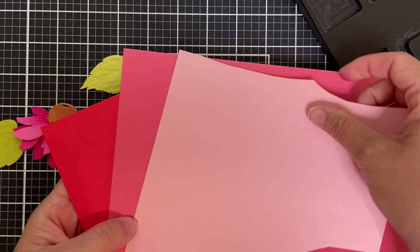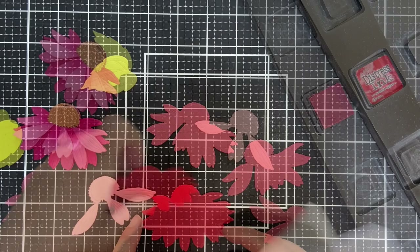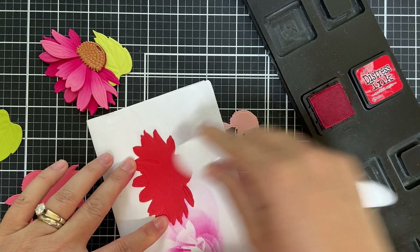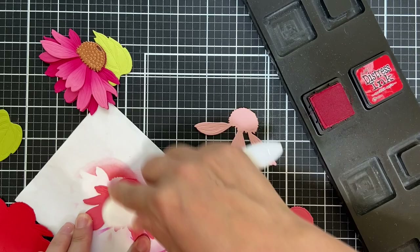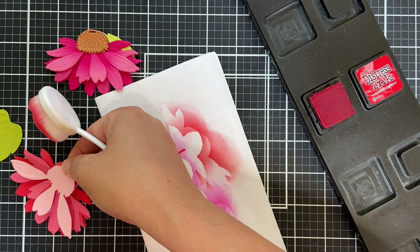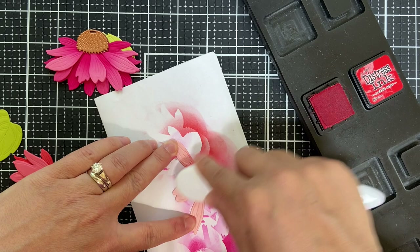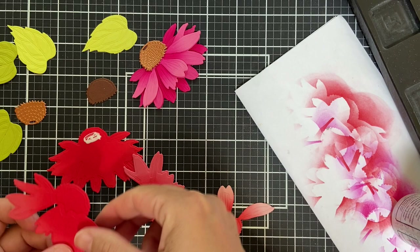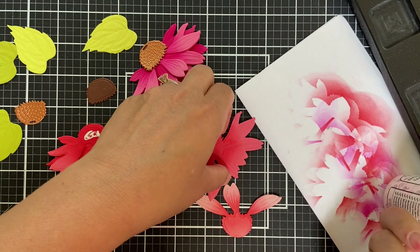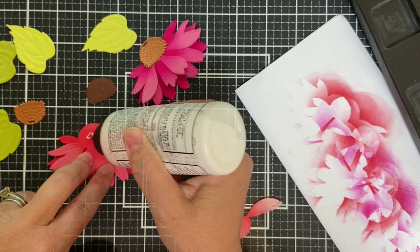I'm going to do one more coneflower out of three shades of red to pink cardstock. I did a quick search on coneflowers — have you ever seen how many different beautiful colors and multicolored coneflowers there are? I was thinking about trying to do a multicolored one, but I just went with a pink and a red. Keeping it easy peasy, lemon squeezy. For the ink blending on these, I used Candied Apple to keep it more in the red family, just a little bit — a little dab will do you. You want to have variation. I'm going to use that liquid glue to adhere these four layers together, and you can see the little petals help you line up each layer perfectly. It fits together like a puzzle piece.